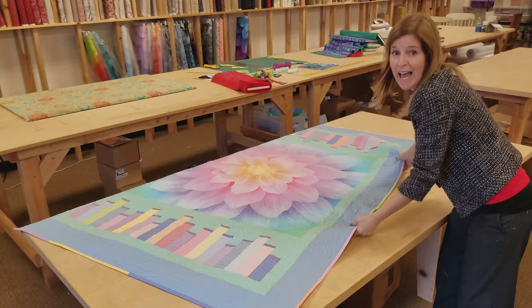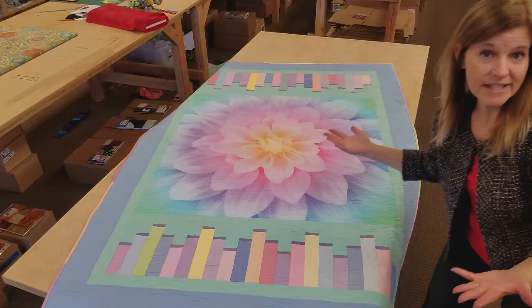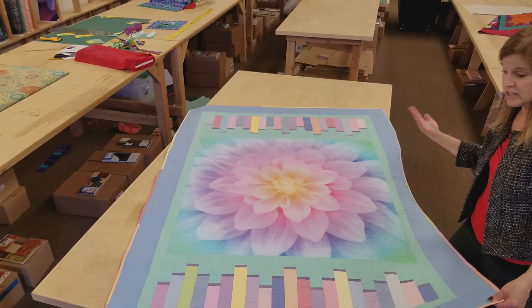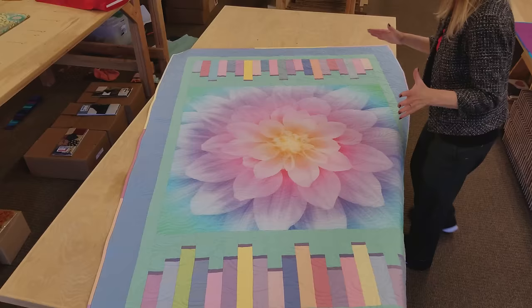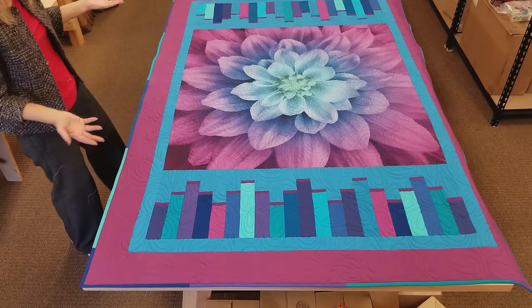Here's the finished panel quilt — I'm really happy with how it turned out, so soft and pretty in these pastel colors. The patchwork border uses the same fabrics as the binding, so we took the extra pieces and made a pieced binding with all the same colors going around the edge. It turned out about 56 by 78 inches, so it's a nice throw size. The quilting looks great, looks like petals — really a fun project and a great way to use up these panels. I also made another version in deeper colors with more contrast between the accent and the panel for a completely different look. Thanks for watching — be sure to subscribe to our YouTube channel so you can see all of our tutorials. Happy quilting!